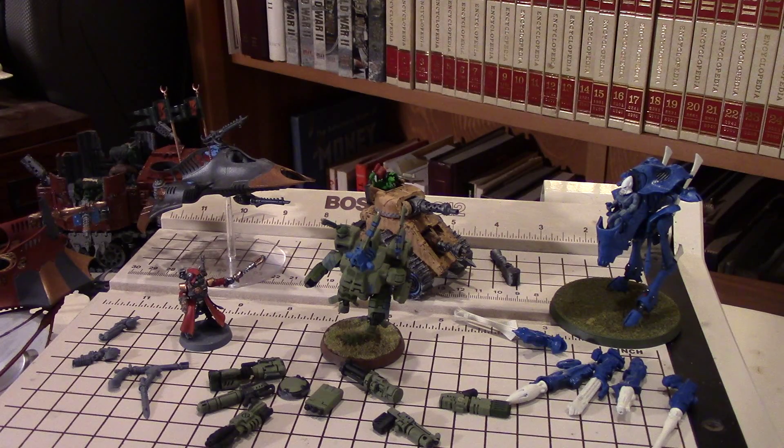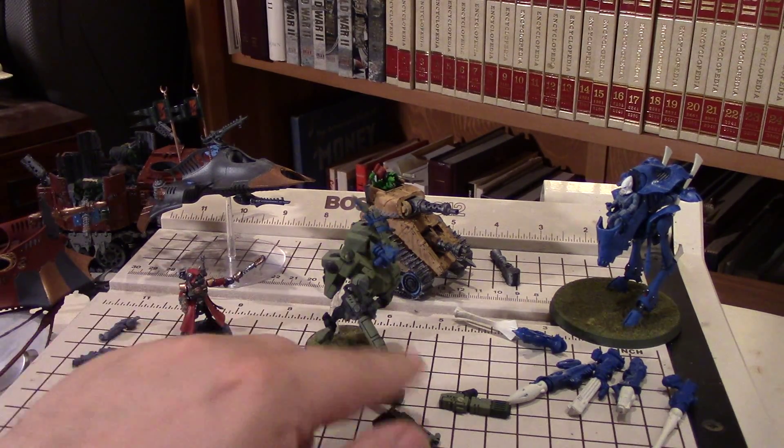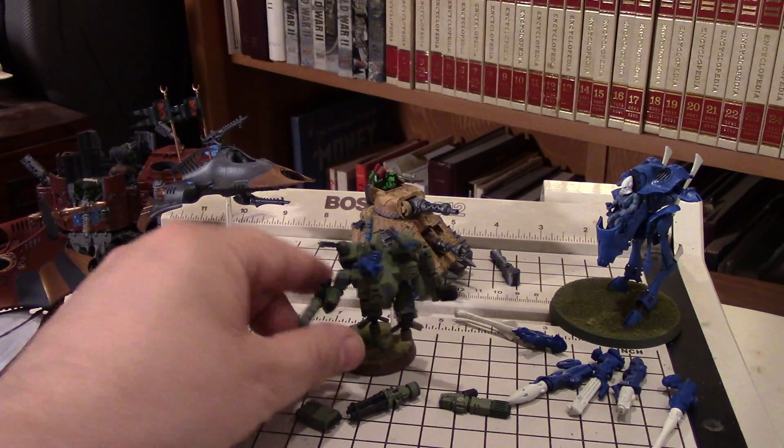One of the things you want to consider is the way in which you're going to be mounting these things. There are actually two ways to mount magnets. Most people think of magnet-to-magnet, and that's the first way. The pros of the dual magnet approach is that it's a very, very strong bond - it's the strongest bond you're going to get. With two magnets acting on each other, like on these crisis suits, you're not going to knock the weapon off - you'll knock the whole model over before that happens.